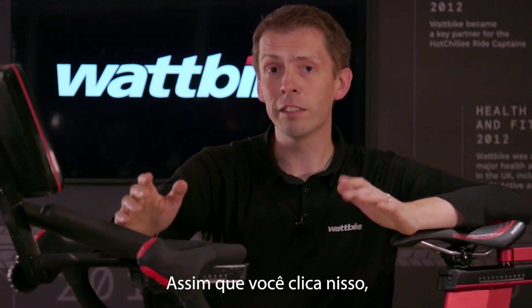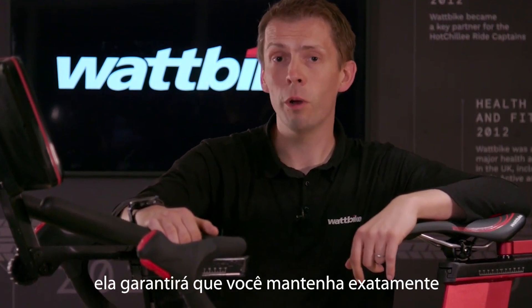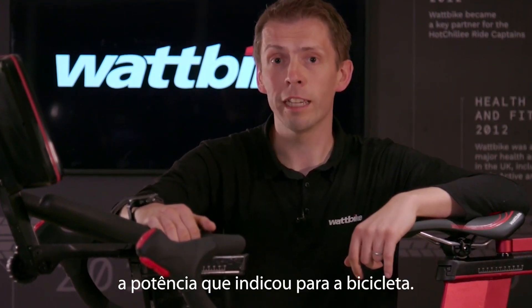As soon as you click that, it takes you straight into a workout, and again, because this is a smart bike, it's going to make sure you hold exactly the wattage you've told the bike you want to hit.